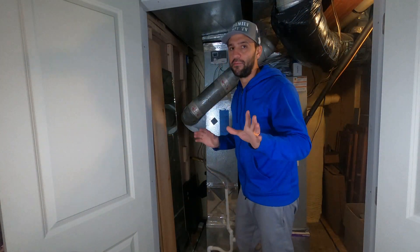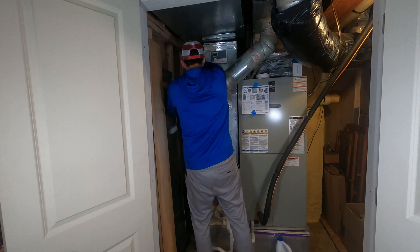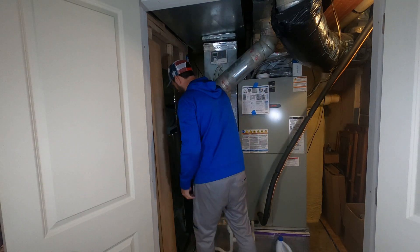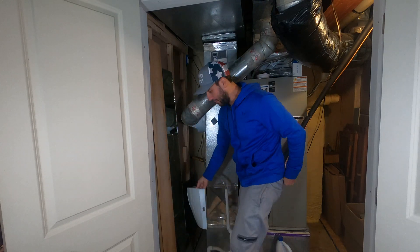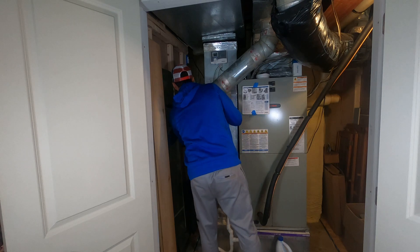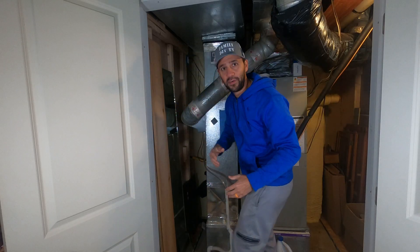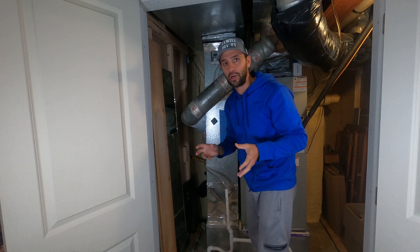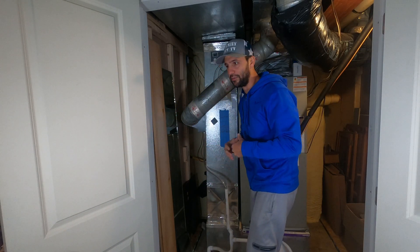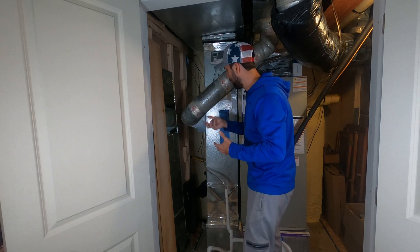The next step is we're gonna check our filter — make sure it's not all crummy. So you take your door off and drop it. I'm just gonna check my filter. The filter looks fine, it's nice and clean. It doesn't have anything growing on it, like mold or anything like that. You obviously don't want to turn your unit on and have mold being pulled through the entire unit.